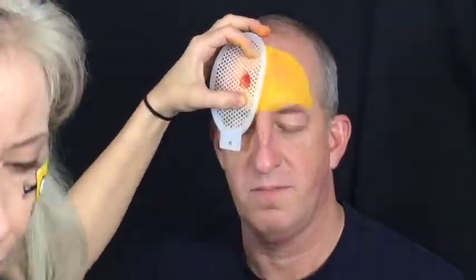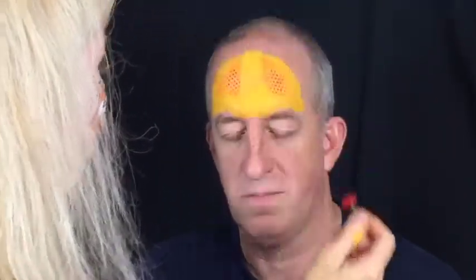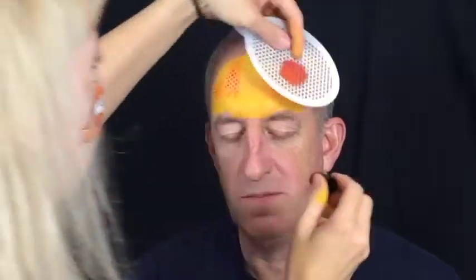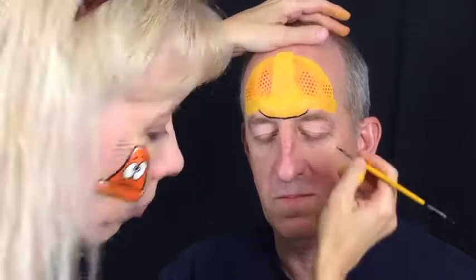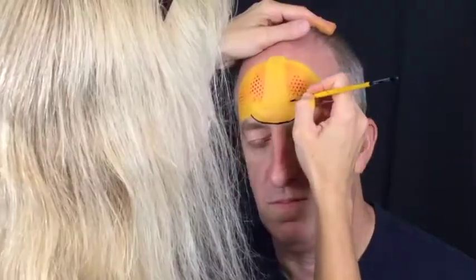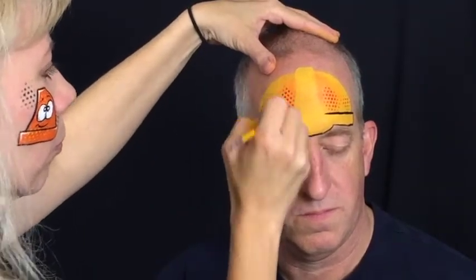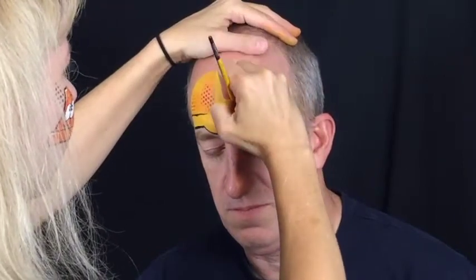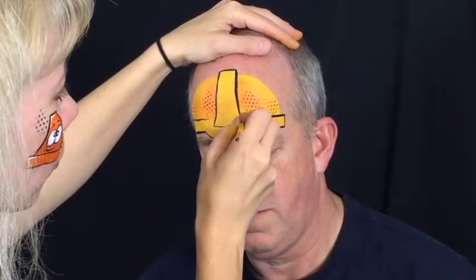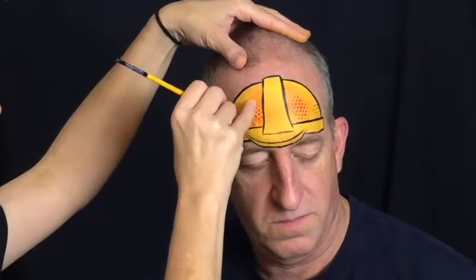Load your number two round brush with black and begin to create your outline. For the brim of the hat you're going to make a double line right in the center with a slight curve, and for the rest of the hat you're going to create an outline that goes around it and on the details of the hat. You don't need to outline all of the interior details on the hard hat but you will want to use a few lines to suggest those details.